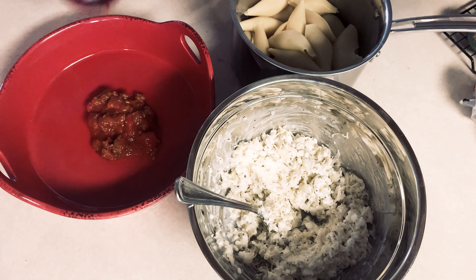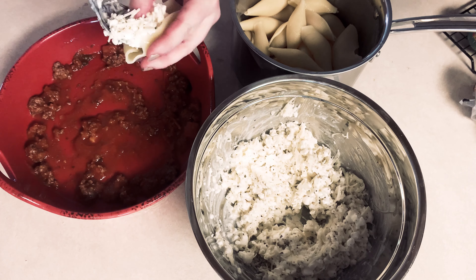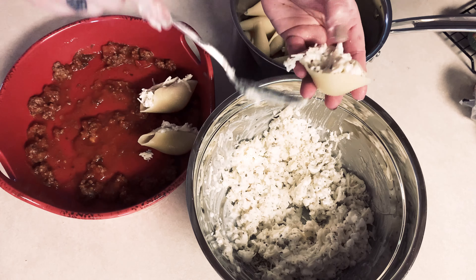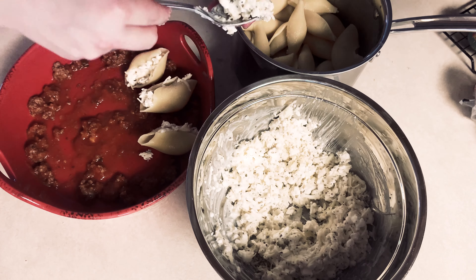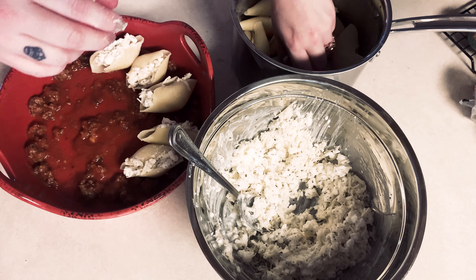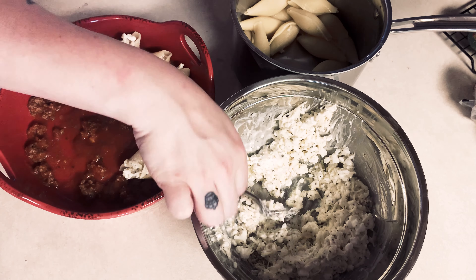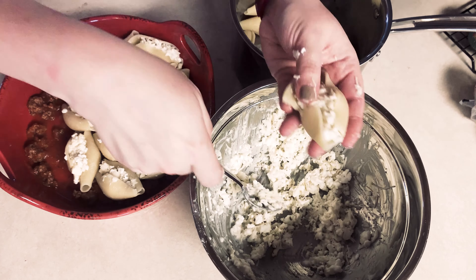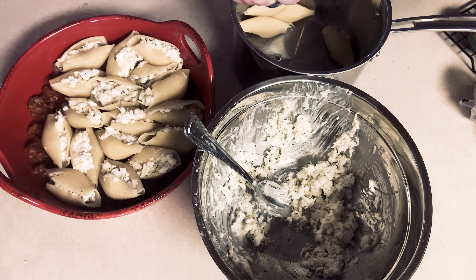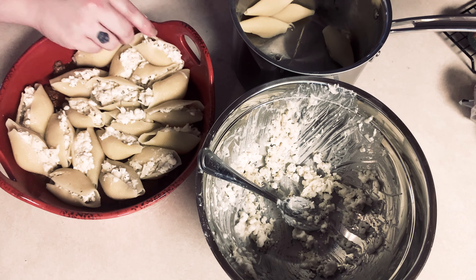Once your meat is done, drain it and add whatever jar of sauce you want — I used a Classico spicy basil. Get a baking pan, spoon some sauce in the bottom, then start stuffing your shells. The cold water rinsing stops the cooking process and makes it much easier to grab and stuff them with the mixture.